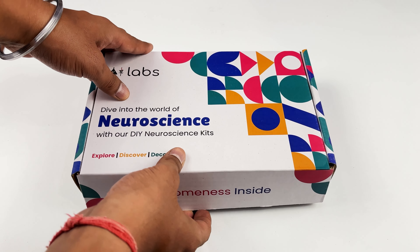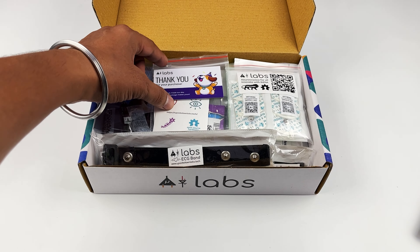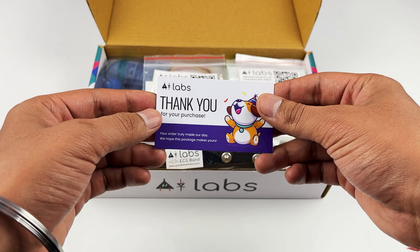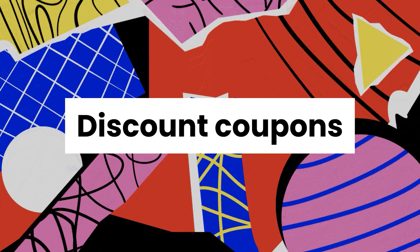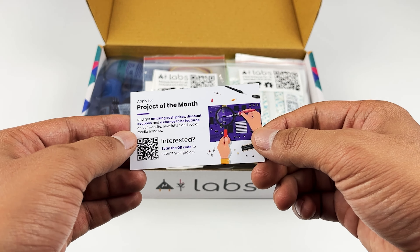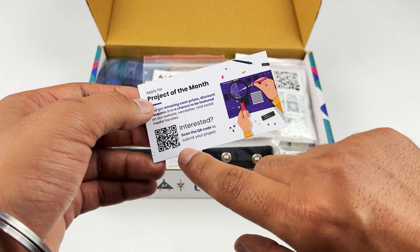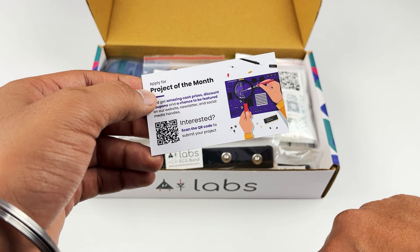Let's open the box and see what's inside. First of all you will get this cute little thank you card. On the back of the card you have all the details to apply for project of the month. By applying you get a chance to win amazing cash prizes, discount coupons and a chance to be featured on our social media handles and newsletter. If you make a project using Upside Down Labs hardware, you can just scan this QR and submit your project details for us to share with the entire world.